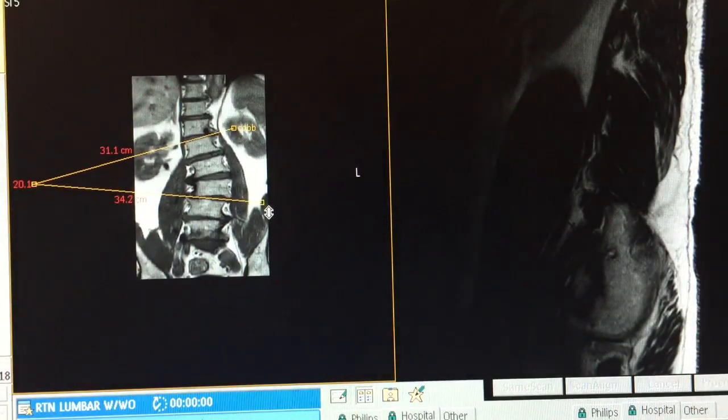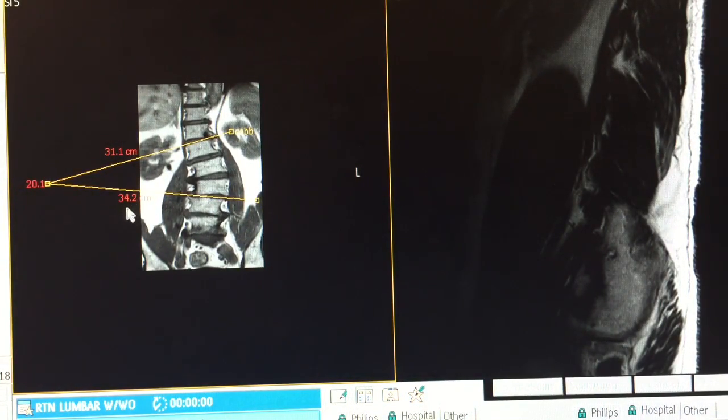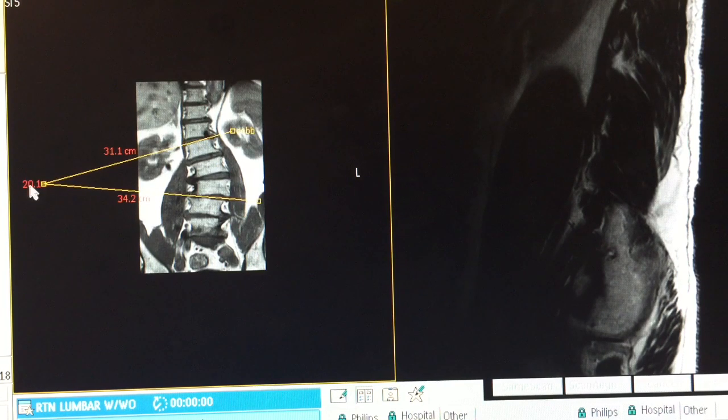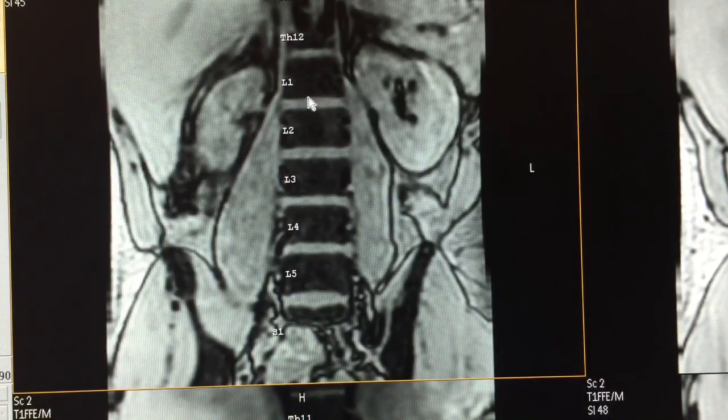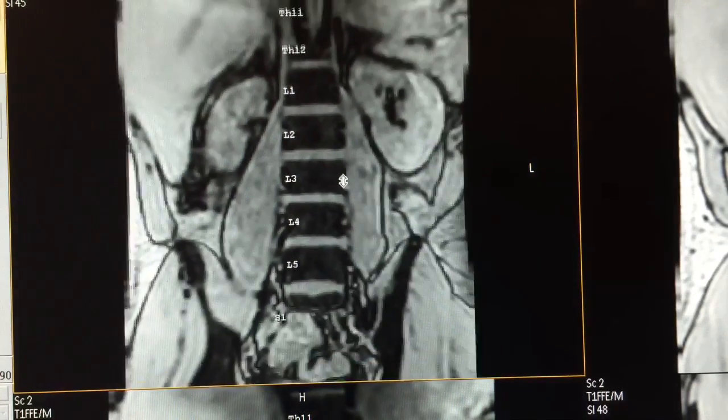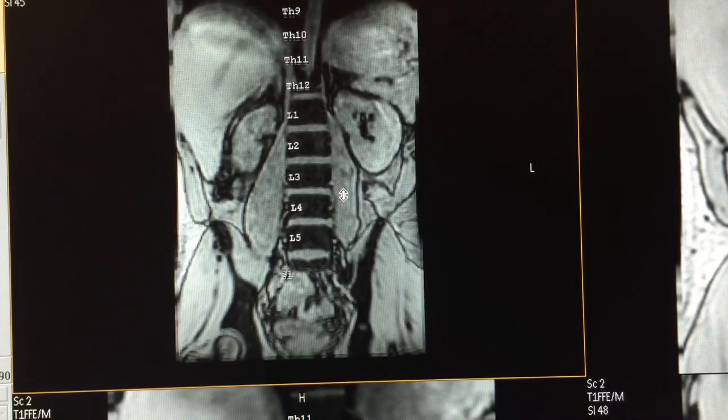Zoom out and here's my reading — 20.1 degrees. Now let's switch quickly to a spine that is very straight — almost a perfect spine scenario.